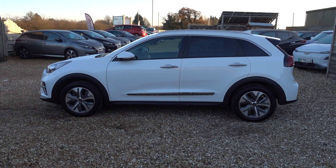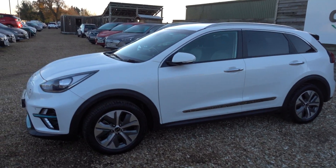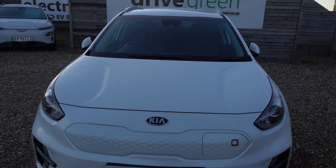Hi there, I'm just going to take us for a walk around this Kia e-Niro. It's a first edition, so it's like a top spec car, and I like it in the white. I think the white's really nice, I think it suits it. Looks very smart. I much prefer it over the darker colours for sure.